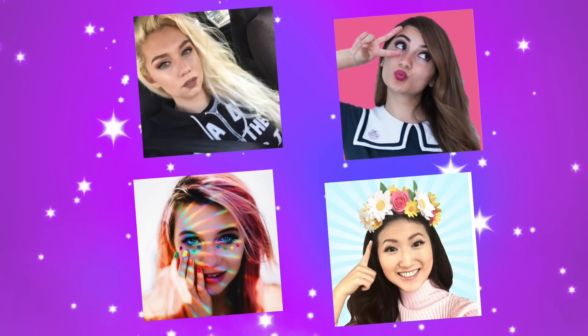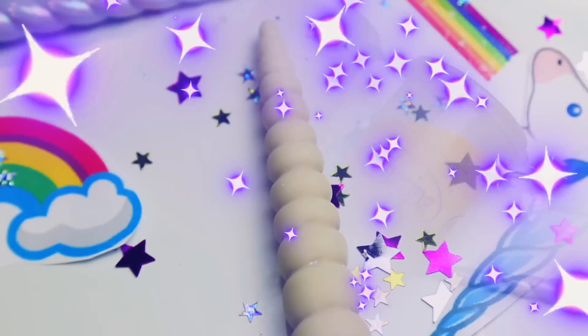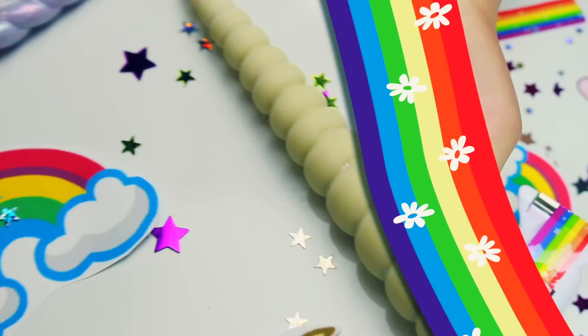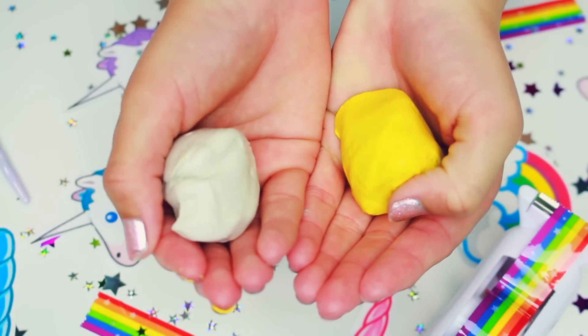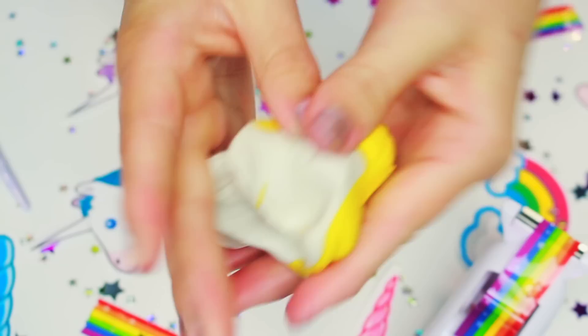The first thing you want to do is grab yourself some amazing mold putty and one of these taxidermy extra unicorn horns that you can actually put on those unicorns that you can hang on your wall. I got this on Amazon and I'll be sure to link it below.